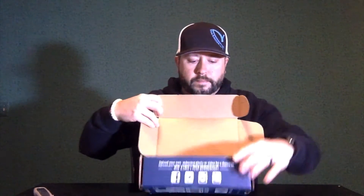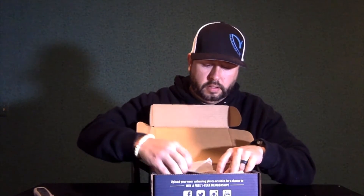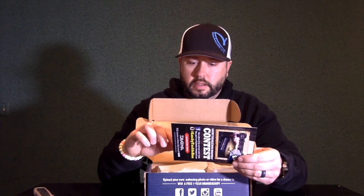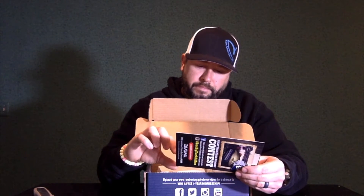Alright, so first up out of the box is the info card which says this box is worth about $18, $23, $27 — we'll say $32.